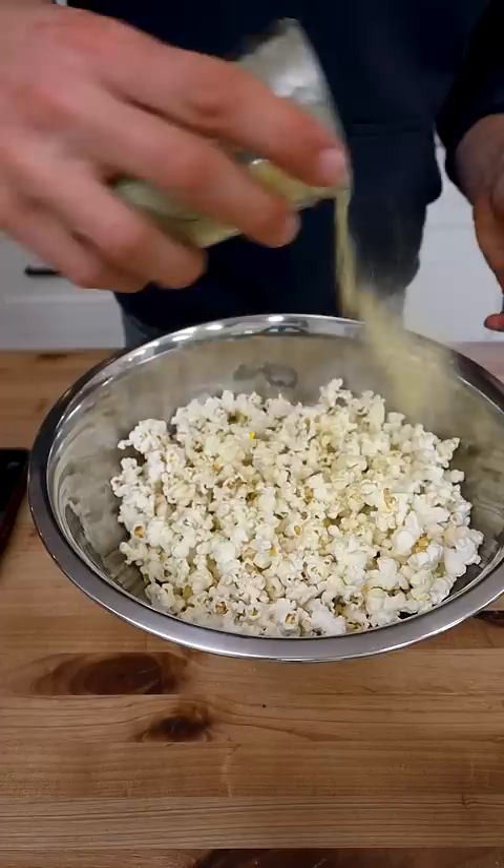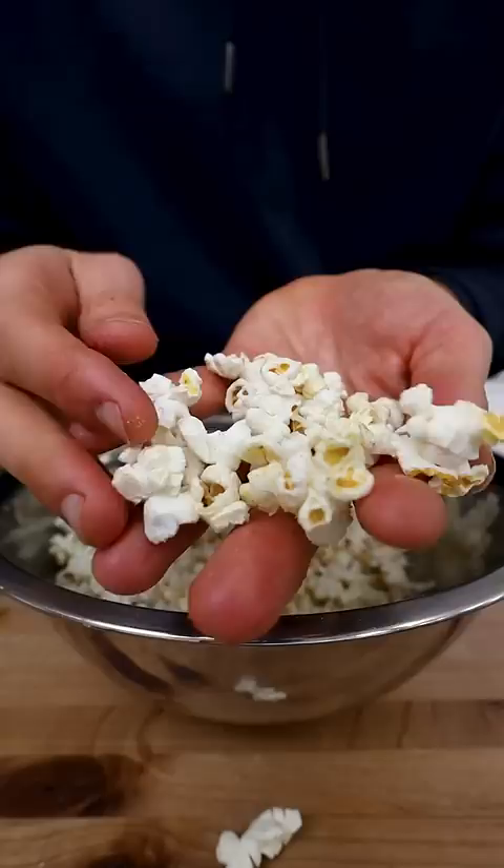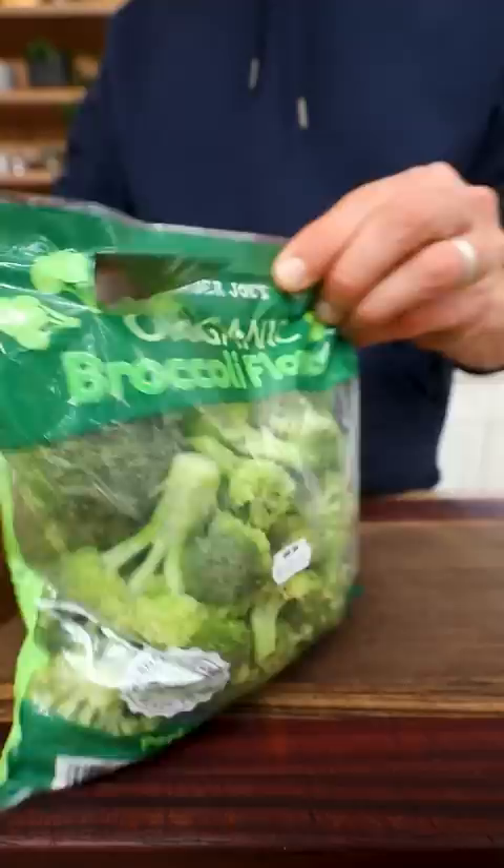What I love about this thing is that it also doubles as a very simple steamer. Rather than heating up water, adding in a steam basket, and steaming your veggies, I just pop some veggies right into this thing, add a little salt and some water, and throw them in the microwave for a few minutes for perfect steamed veggies.